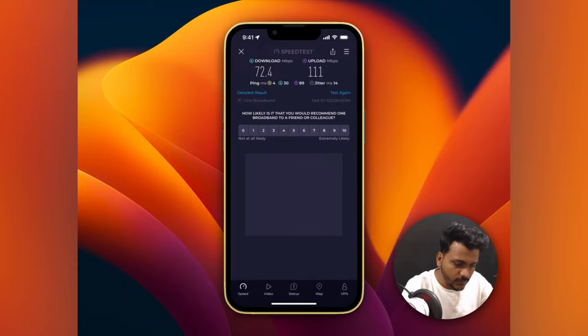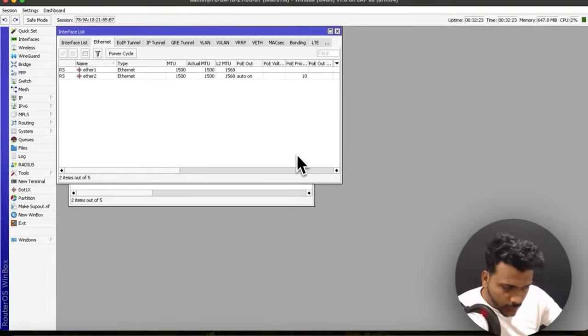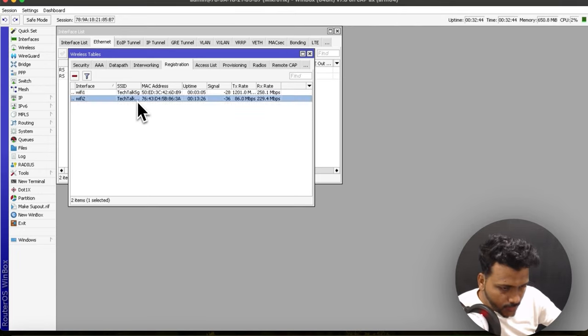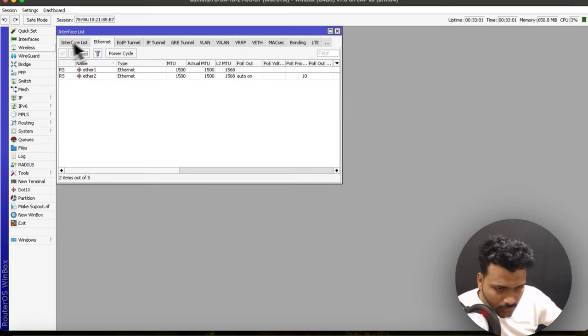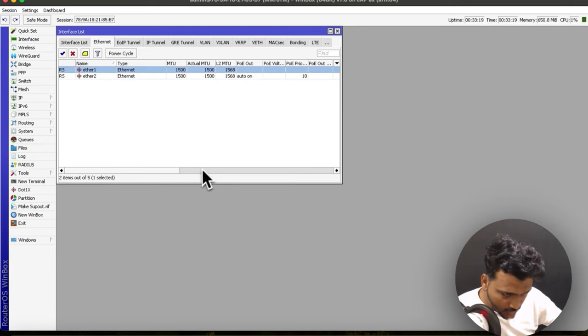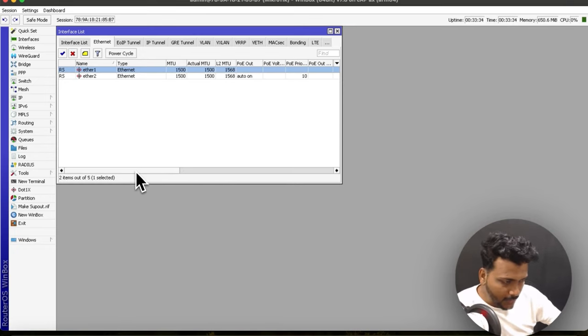Back in the WinBox dashboard, under Wireless you can check the Registration tab to see WiFi1 (5 GHz) and WiFi2 (2.4 GHz) and monitor connected clients. The connectivity of this access point is quite good since it's Wi-Fi 6. Under System you can check health and temperature. Under Interface you can monitor packet receive and transmit counts. The PoE out is set to auto-on, though I haven't used it for powering devices yet — it's just directly connected to my MacBook.